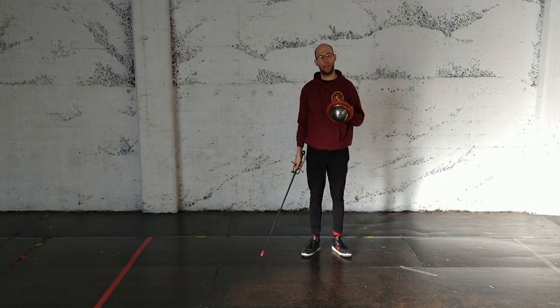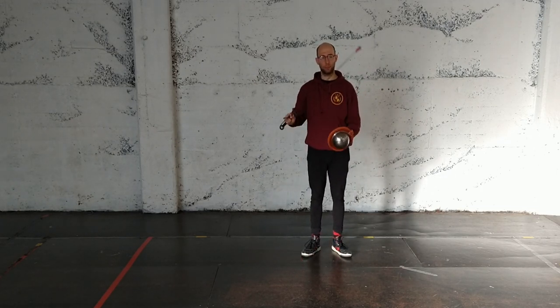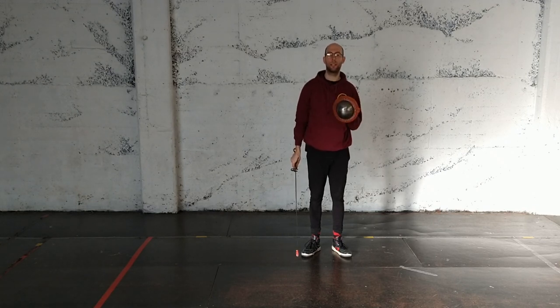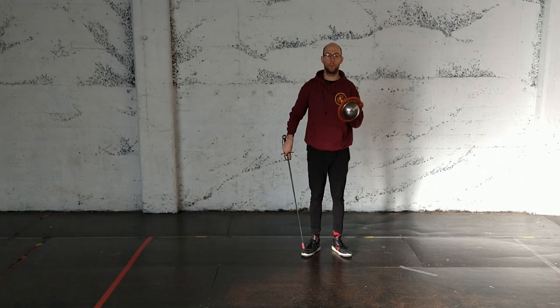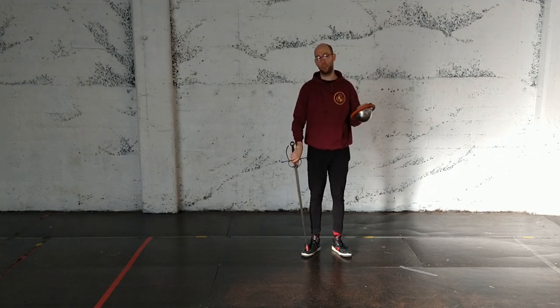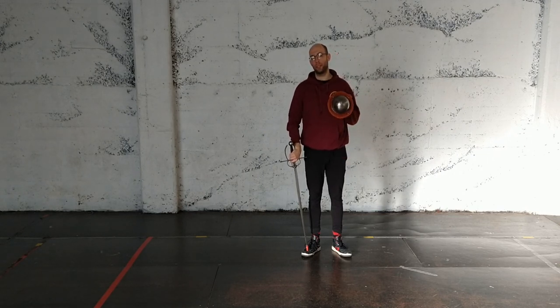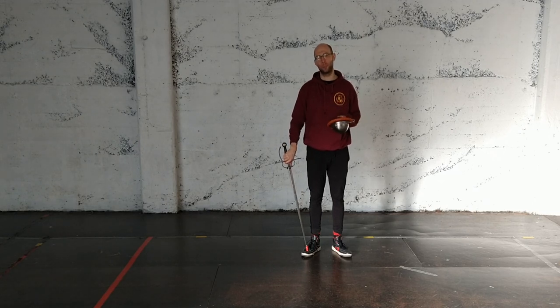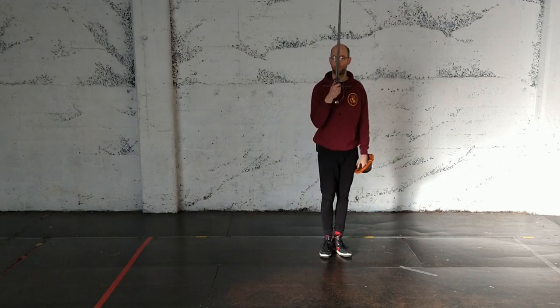Those are some nice buckler actions to practice - sword and buckler - as well as some good footwork actions that will give you some ideas about what to do. Most of those actions can be found in either Manchellino's first assault or Morozzo's first assault. They both use that cutting pattern a lot with lots of different kinds of footwork. So get comfortable with it - it's a great sword and buckler basic. Enjoy!